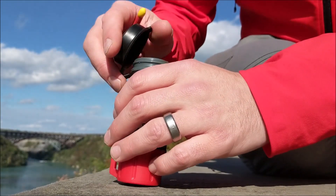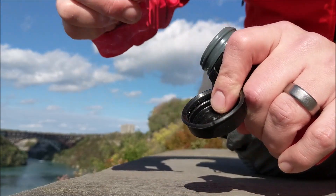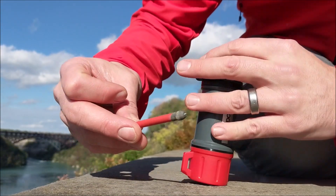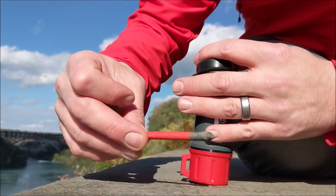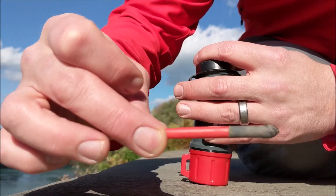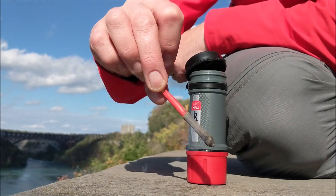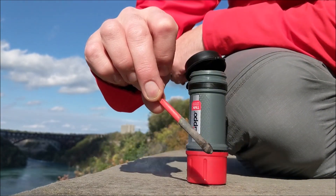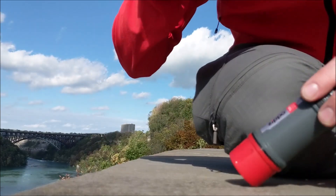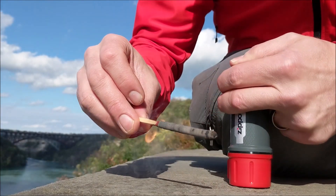Alright, pretty windy day down here in the gorge — rain and all. It actually did light; I thought it didn't but it did. In that wind you can tell it's burning down a lot faster, which makes sense. These things are really hard to blow out — I just have to let it burn down.